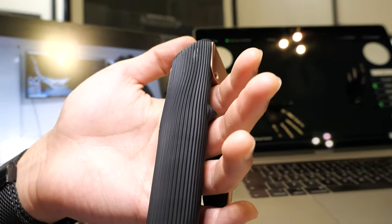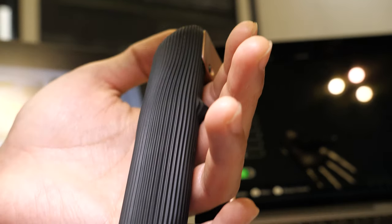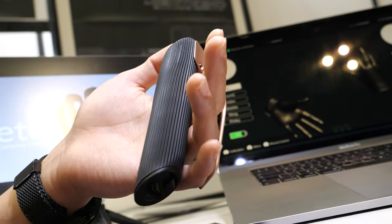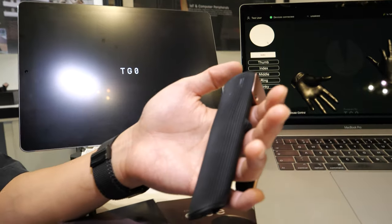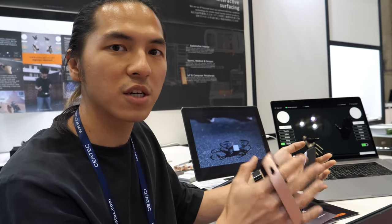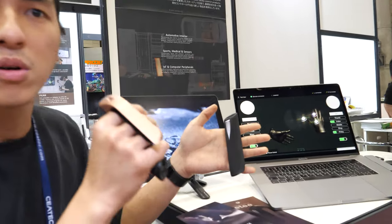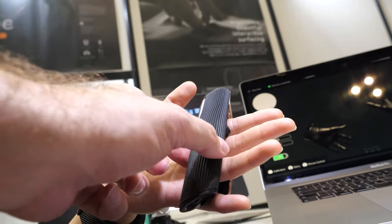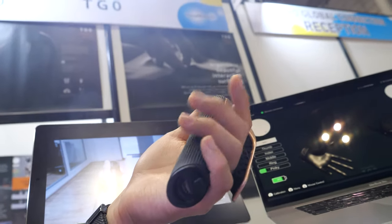And where do you have the sensors? What do you mean, where do you put the sensors? We're using the capacitance sensing on the chip and connect to the material itself. So the material makes the sensing happen. Is this conductive material? Yes, inside is a conductive material.